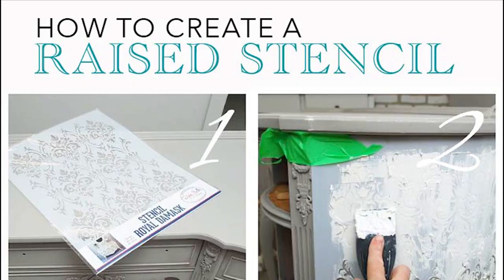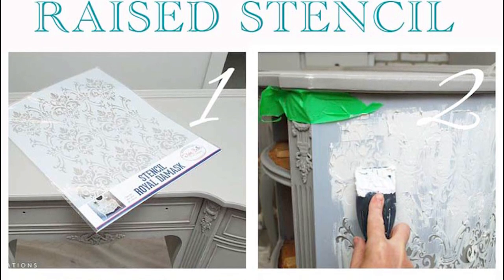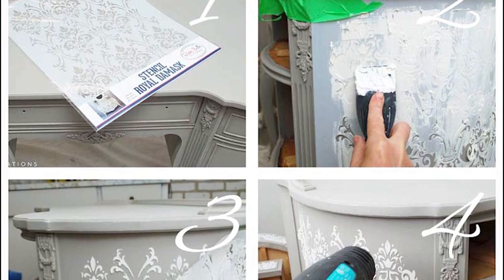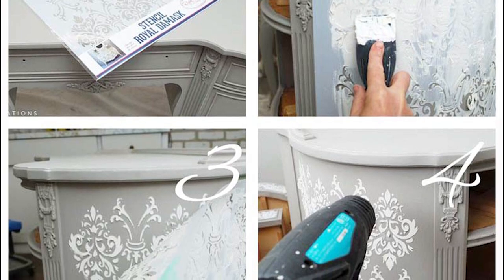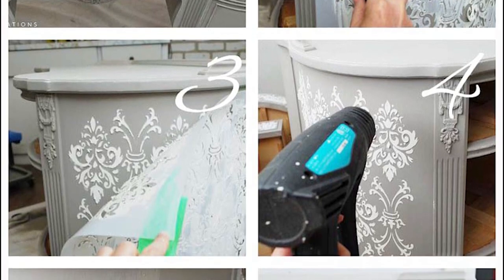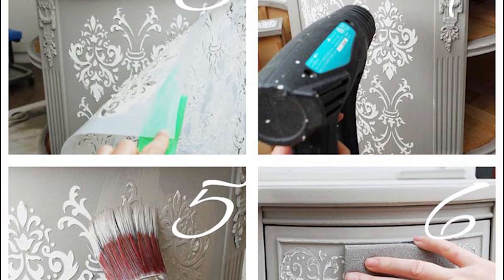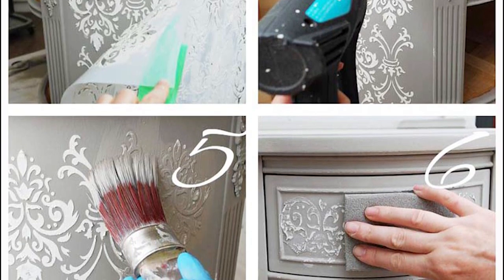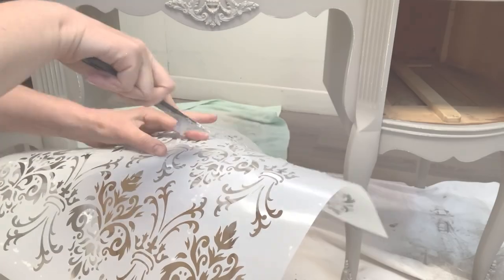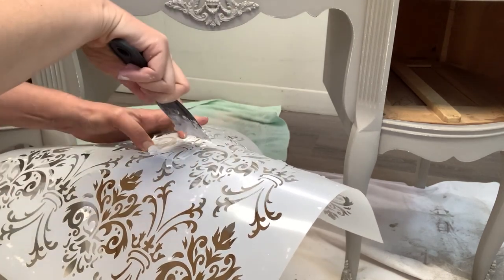Creating a raised stencil is not difficult at all. The basics: you lay the stencil in the area you want it, then adhere it with a temporary spray adhesive or painter's tape so it doesn't move. Then you apply or skim your textured paste, lift the stencil while it's still wet, wait for it to dry, and then paint it. You can paint it over, give it a sanding, dry brush it, add gilding wax — there are so many directions you can take after you've applied your raised stencil. Even though the basics are simple, there are some tips and tricks that make things go a little smoother.